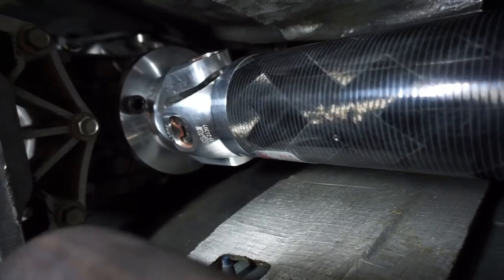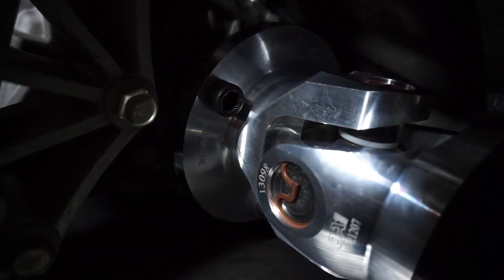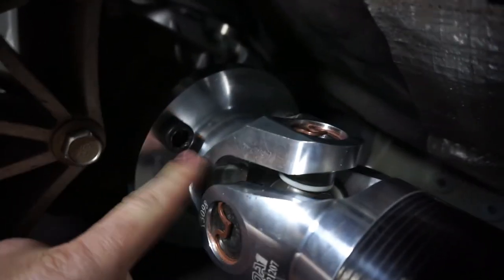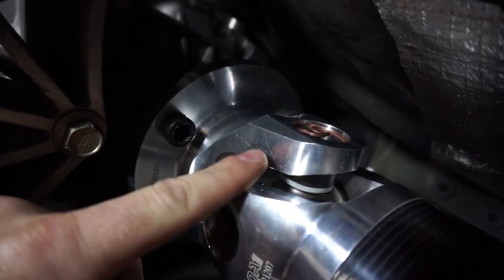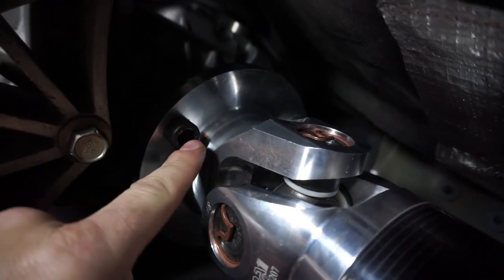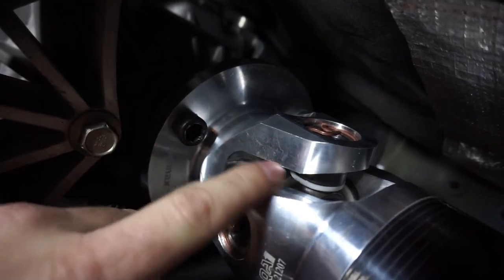The QA1 driveshaft is fully installed. I will say I hate when people use Allen bolts where they really don't need to be used, because this right here it doesn't really fit well. Try again QA1, try again please. But other than that it's really good.